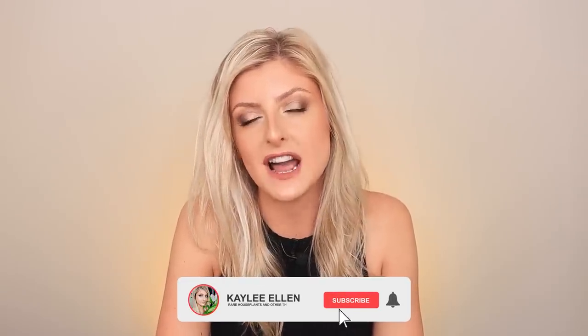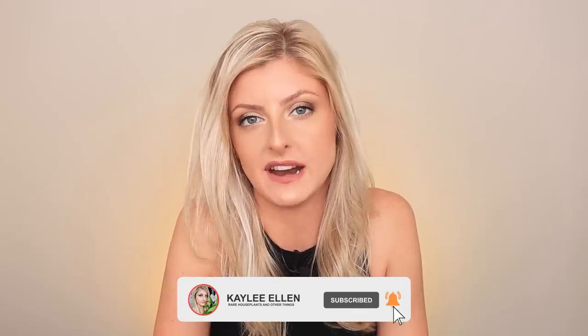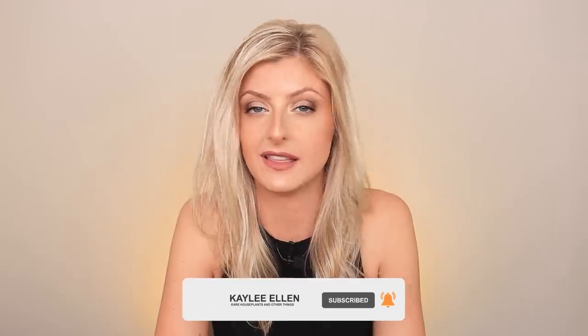Hello everybody, glad you could make it. My name is Kaylee Ellen and welcome to this week's video. Today I'd like to talk about my top 5 easy heart-shaped philodendron, because there are a lot of heart-shaped philodendron and believe me they are not all created equally.